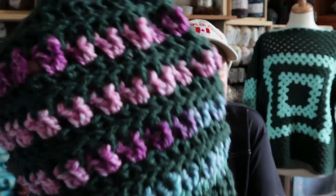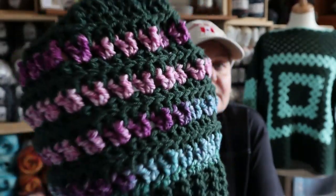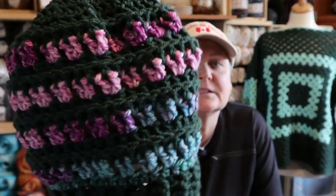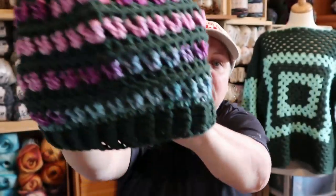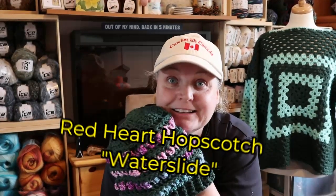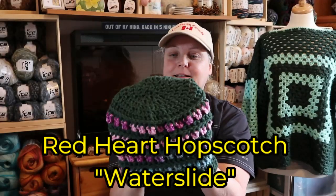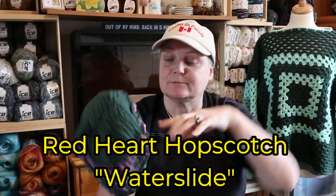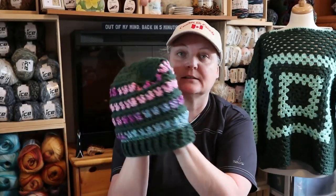Then I designed a slouchy hat done with V-stitches. Let me turn my light on — there we go. It's with the same yarn — I can't remember the name off the top of my head, but if I figure it out I'll put it down below. So yeah, that's the slouchy hat.